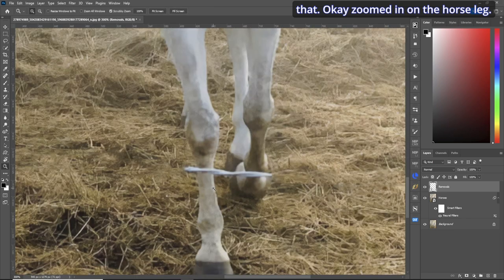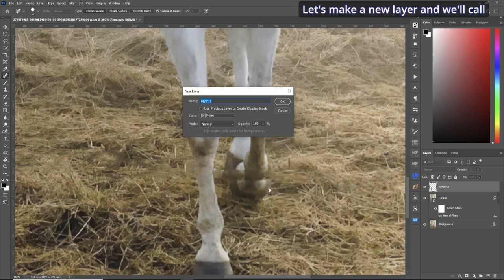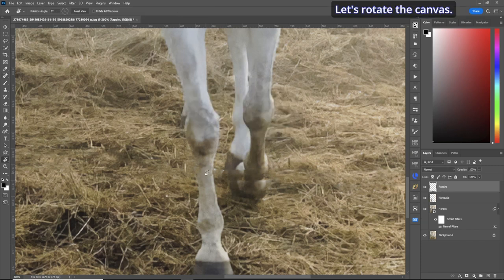Zoomed in on the horse leg, let's reduce our brush. You don't always have to draw straight lines — you can dab or just left-click. I'm using a Wacom tablet with a pen so I dab. That didn't work out very well, so let's try a straight line — a bit better. We can fix that. Dab on the horse leg — not bad. Let's make a new layer called 'repairs'.